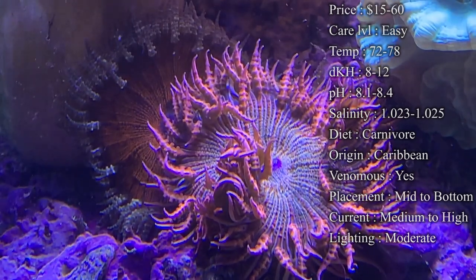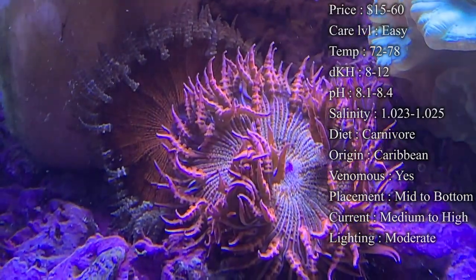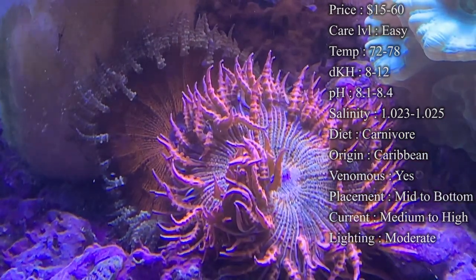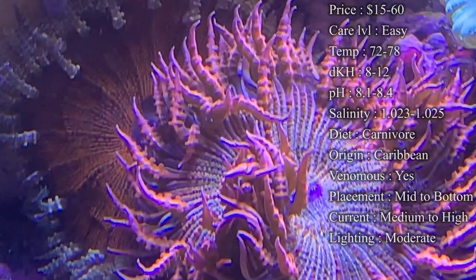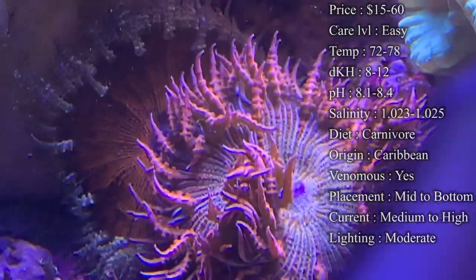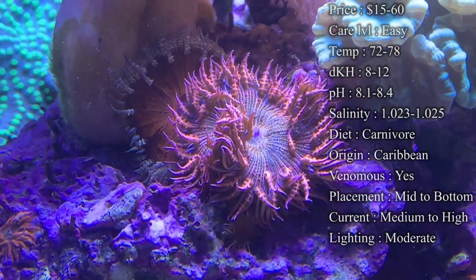Diet — they are an invert and a carnivore that needs meaty food. Spot feeding pellets, frozen food like mysis and brine shrimp, or small pieces of raw shrimp are all really good options. You can also get different things like clams and scallops. Just make sure it's a meaty kind of food with a lot of protein so they can be healthy.